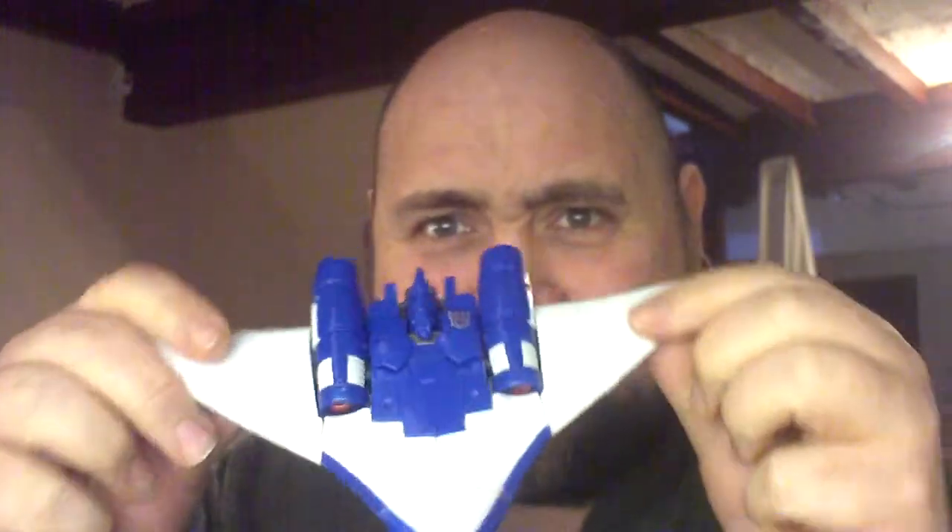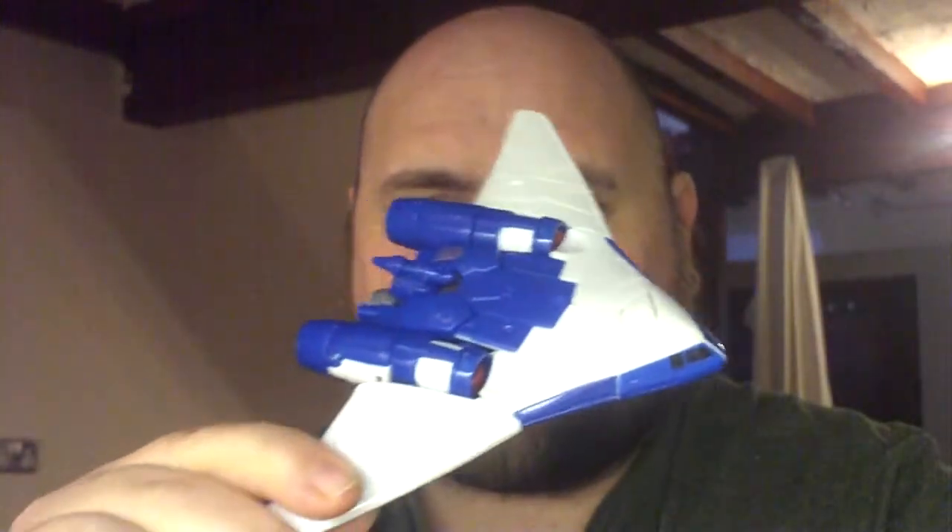Good day to you people of the interwebs and welcome to this week's edition of Transformer of the Week, where I'm going to be looking at this guy. This is Generations Scourge.